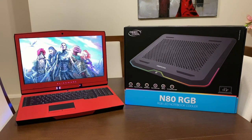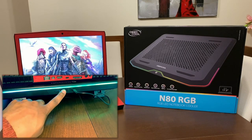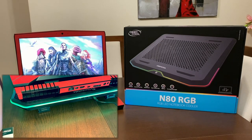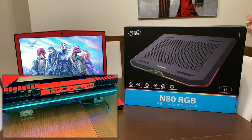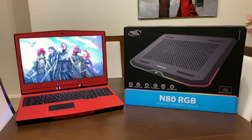In my previous video I unboxed a really awesome Thermaltake 20-inch notebook cooler with RGBs on the side — you can see it on the left. Only bad thing is it actually broke yesterday, so I thought I'd upgrade and see how good this Deepcool one is. It supports up to 17.3-inch notebooks, and I'm really excited to cool my GTX 1080 Alienware laptop in 2020.